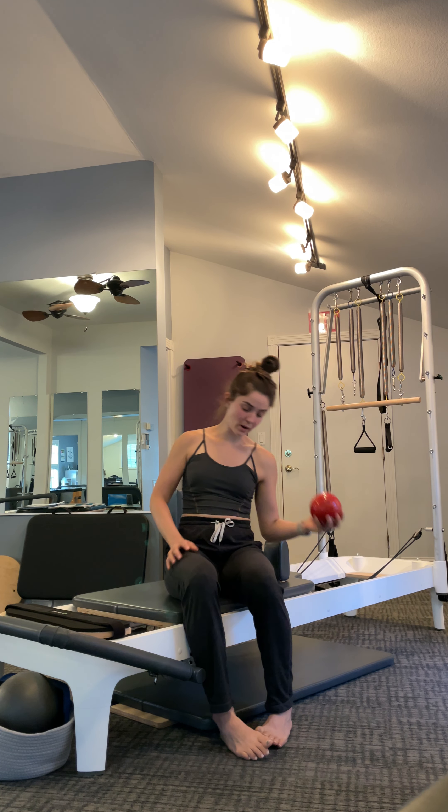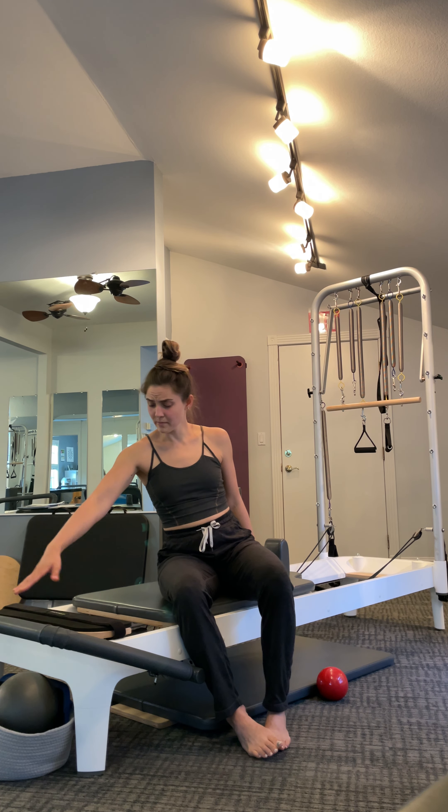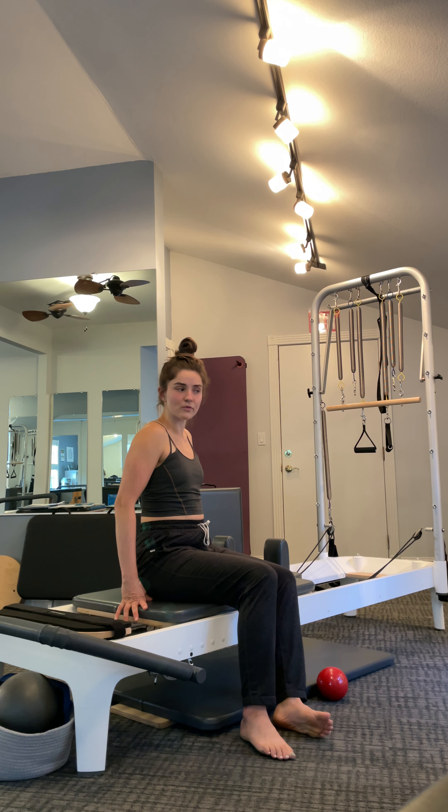I'm going to use a weighted ball to challenge myself. We'll be on the blue spring — that's the medium spring if you're not on an Allegro 2 Balanced Body equipment. Later we'll use a yellow spring in two different positions. I have my foot bar down and it's going to stay down.